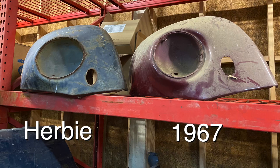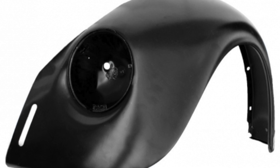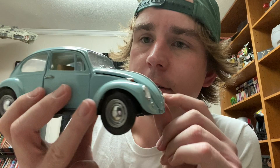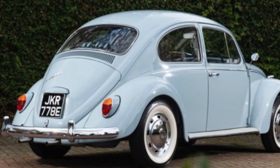The 67 fenders are one year only. They still have the horn grille, which the 68 doesn't. The 67 fender looks like a combination of a 68 and a 66. The only things the 67 bug really has going for it are the seats, the hood, and the bumpers — so 67 is not really what you want for a Herbie. 67s are very popular because a lot of parts on them are one year only, so they're kind of special. You might not want to change a 67 into a Herbie anyway — you may infuriate a lot of Volkswagen enthusiasts.